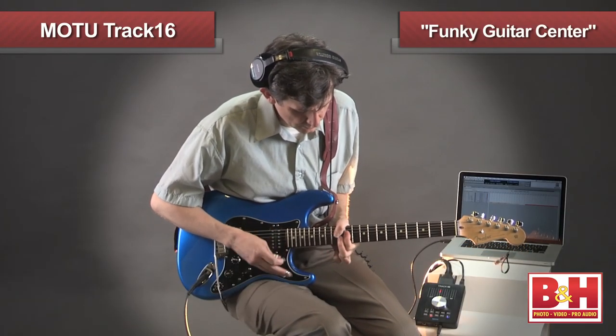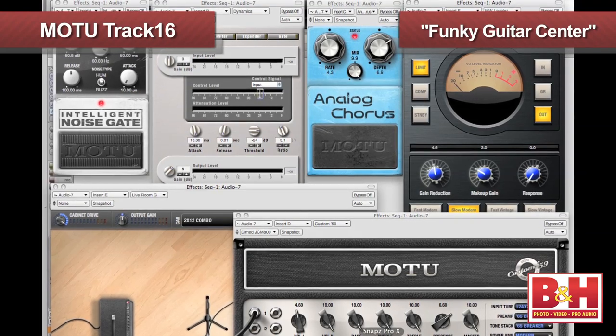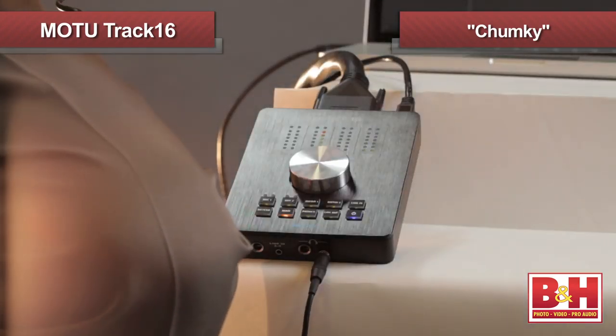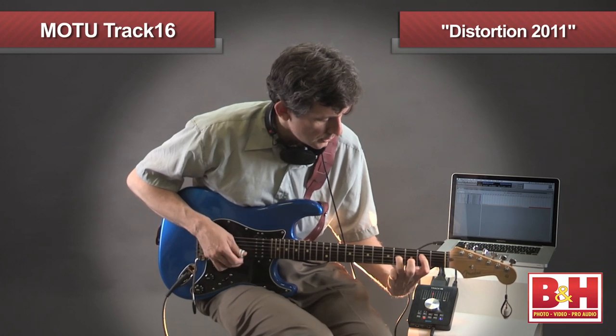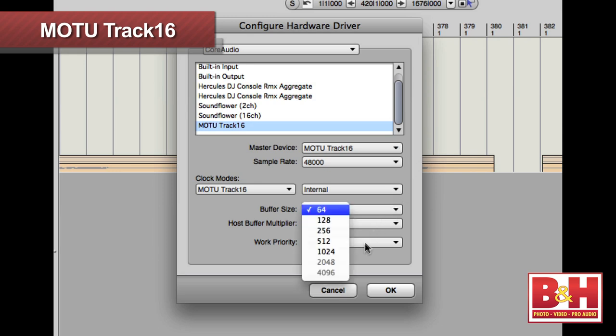Our guest guitarist, Mr. Mike Callahan, is going to give you an idea of how much fun you can have by playing his electric guitar through a couple of Digital Performer's preset effect configurations. Now, once you get into sessions with a lot of tracks and plug-ins happening at once, you won't be able to set the buffer rate this low without incurring dropouts and glitches in the audio.